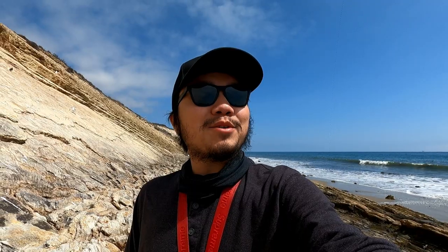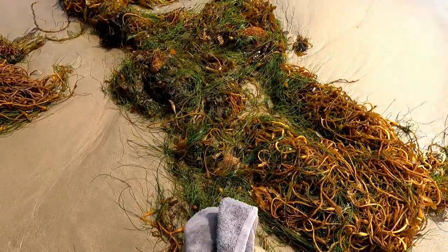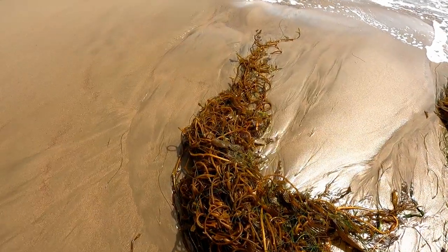Hopefully we catch something so I can actually do the catch and cook — at least catch something worth cooking. It's a beautiful day, nice and sunny, light breeze, waves don't look too rough. It does look like there's a bunch of kelp out there; if it's too kelpy I'll swap out to bait and weight. I still got some shrimp and some squid. Let's gear up and get started.